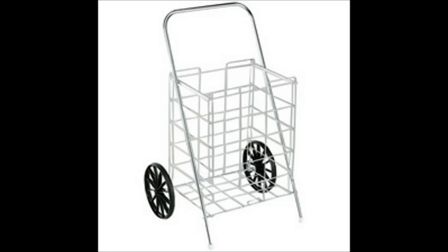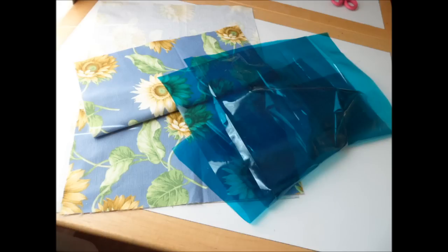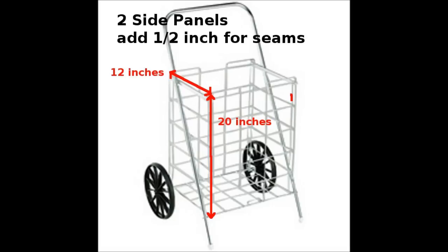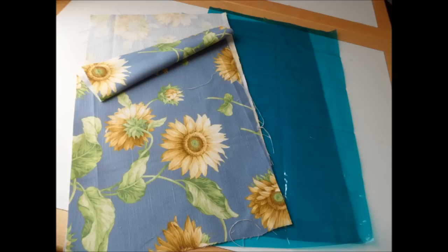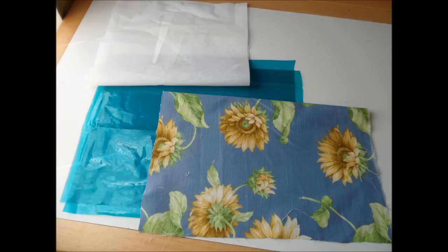First you want to measure your cart. When cutting your fabric, make sure to add 1½ inch for your ¼ inch seam allowances. The cart used in this tutorial's dimensions are front and back panels 15x20, cut 2 in both your inside and outside fabrics. Side panels are 12x20, again cut 2 in both inside and outside fabrics. The bottom measures 15x12 — cut 1 in your inside fabric, 1 in the outside fabric, and 1 in a heavyweight fusible interfacing.